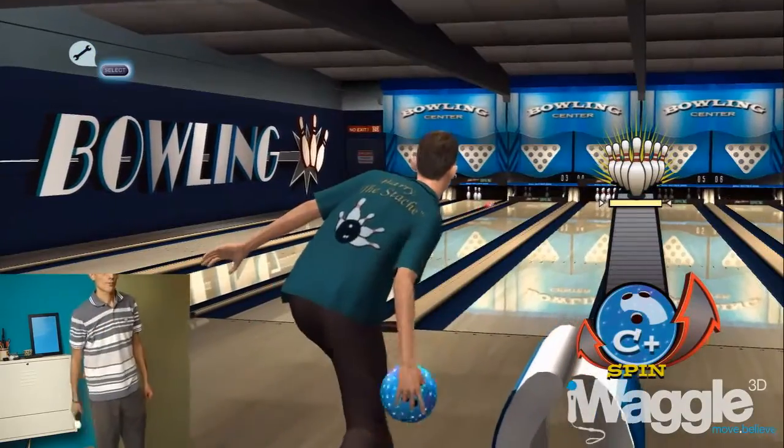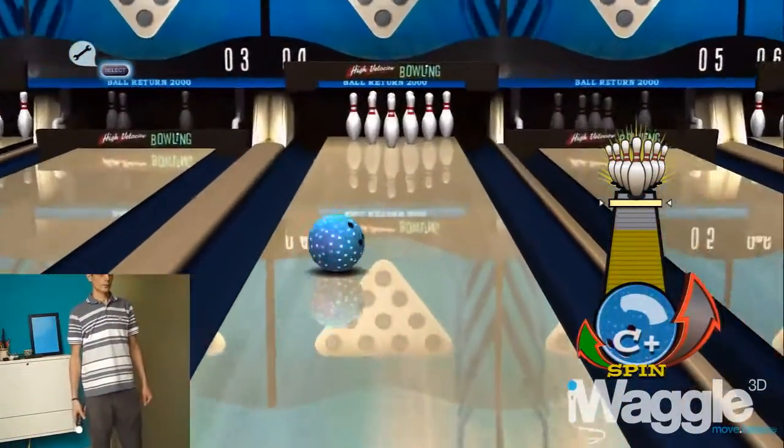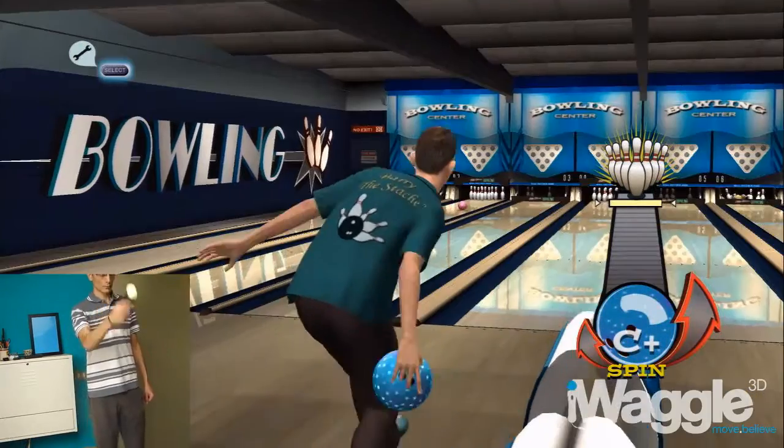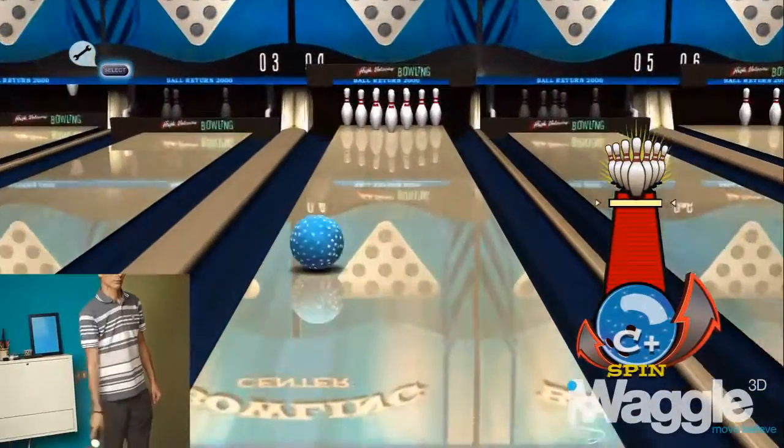Not a good start. Same gesture, but this time we get the intended results. Same gesture yields no spin at all this time — it actually ends up affecting the strength of the throw itself.